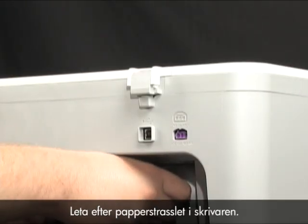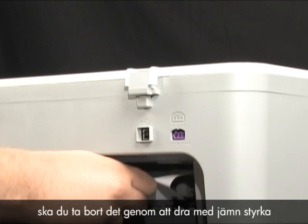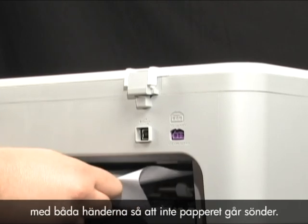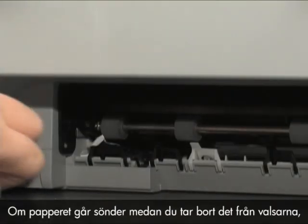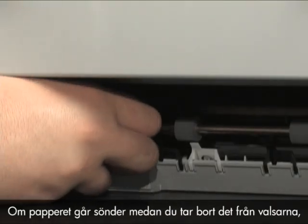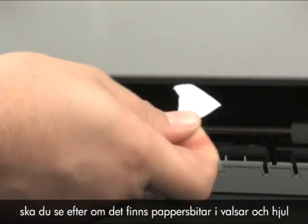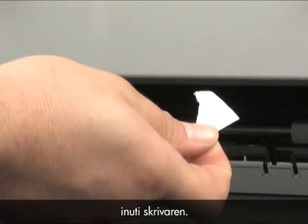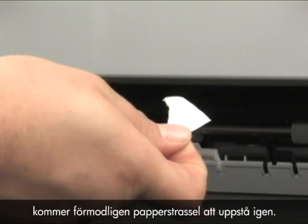Check the printer for jammed paper. If you see paper in the printer, remove it by pulling evenly with both hands to avoid tearing. If the paper tears while removing it from the rollers, check the rollers and wheels for torn pieces of paper that might remain inside the printer. If any torn pieces remain inside the printer, more paper jams are likely to occur.